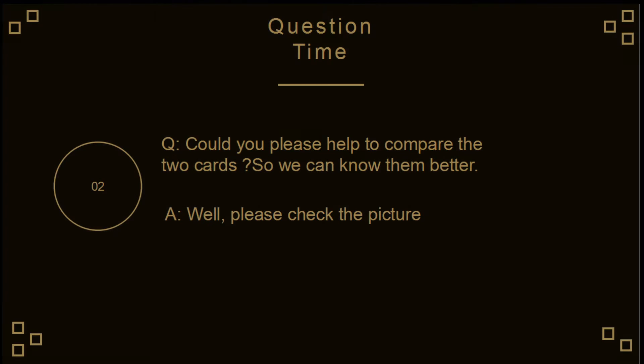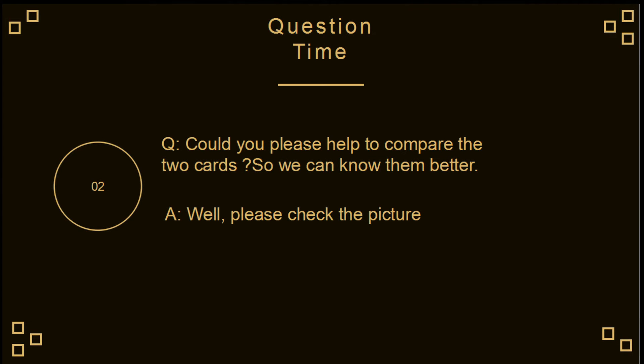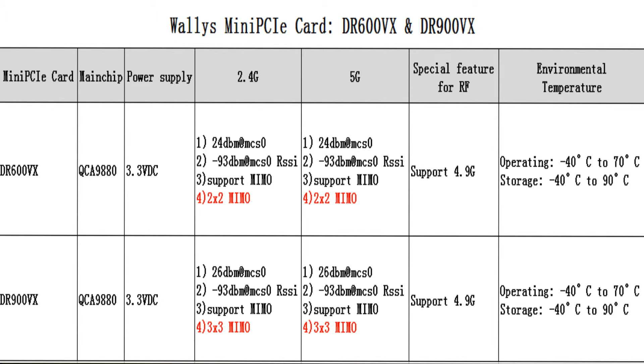Could you please compare the two cards so we can know them better? Please check the picture. The DR600VX and the DR900VX both use the QCA9880 chipset. The power supply is 3.3V DC. The transmitted power is different — one is 24dBm and the other is 26dBm. The receiving sensitivity is the same.